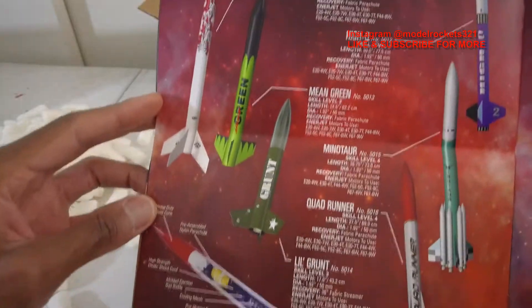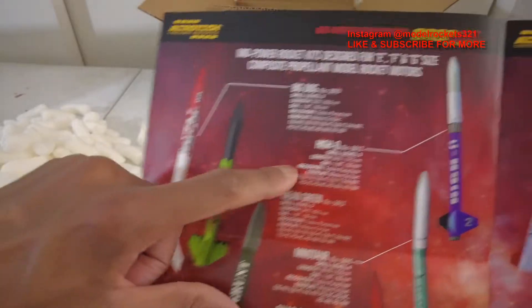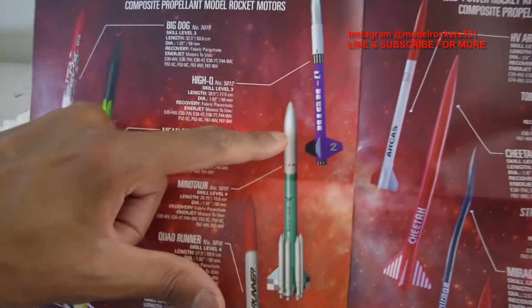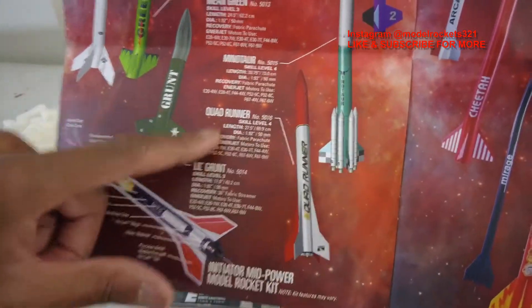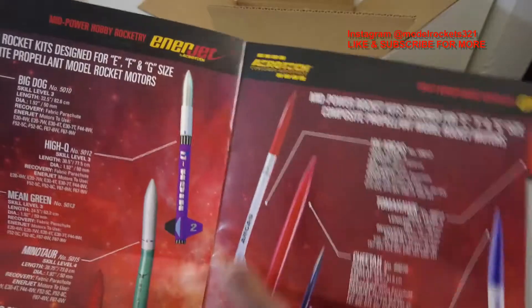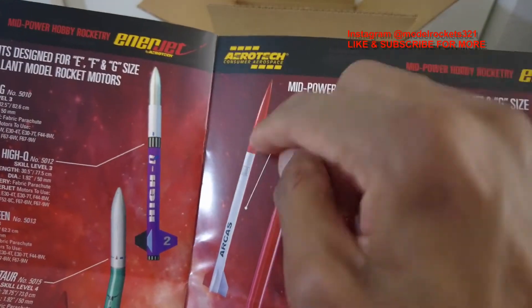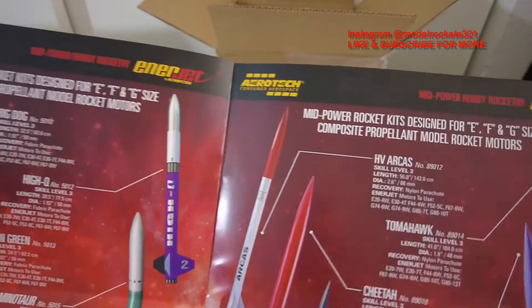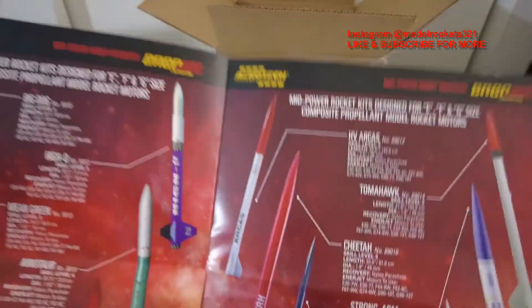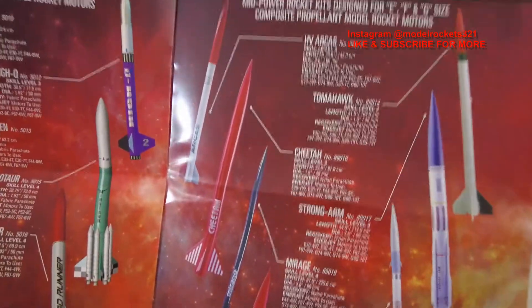Here we have mid-power rocket designs for E, F, and G size motors. We've got the Big Dog — skill level three rocket — Mean Green, High Q, and the Minotaur, which is a really cool rocket. Then the Quad Runner. Over here they're showing a diagram of how their motors work. I love Aerotech — they make some nice rockets. I love the Arcus, I need to get another one. I actually crashed one years ago — I had a piece of shroud line stuck between the nose cone and the body tube, the ejection happened but wasn't enough to push the cone off. That was at an MDRA launch in Maryland.